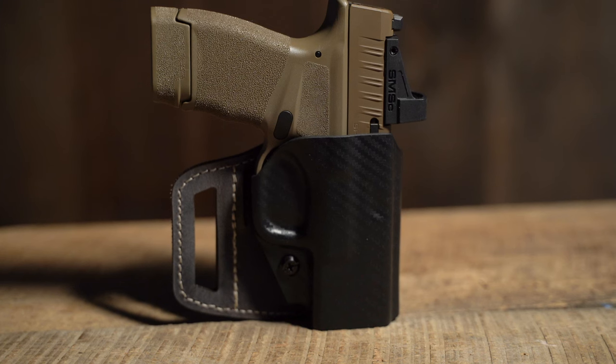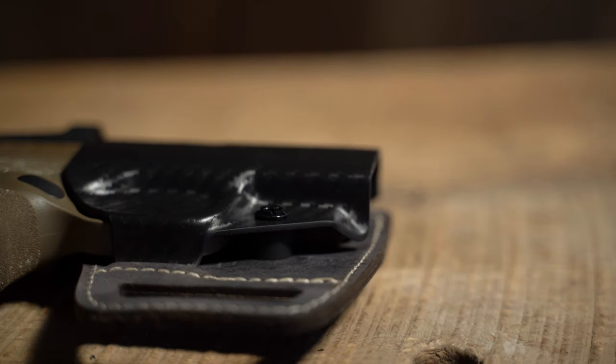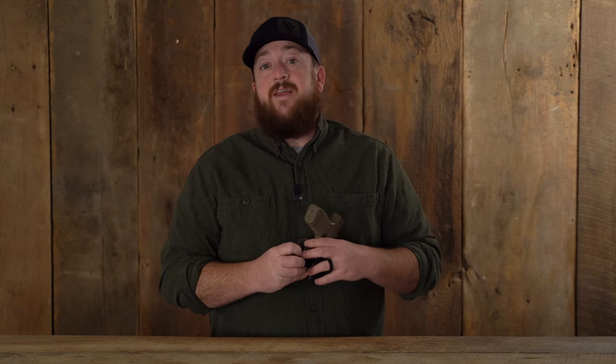The V-Slide has a custom molded polymer front with an open bottom to accommodate threaded barrels. For confident draws, it has an adjustable retention screw.